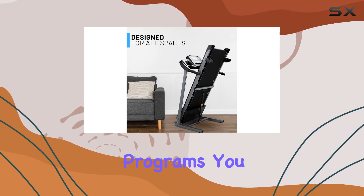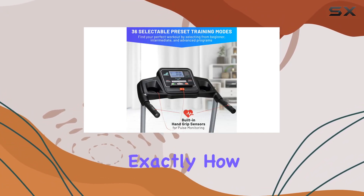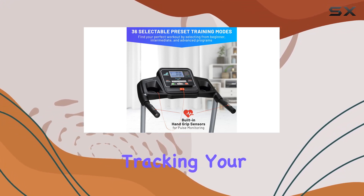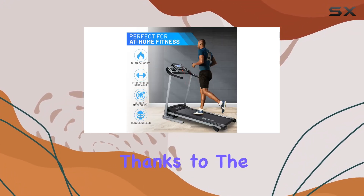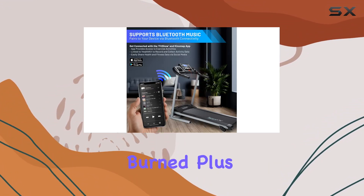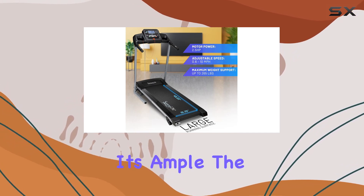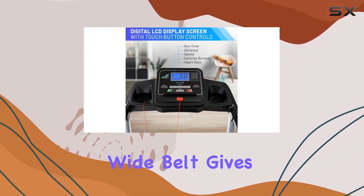preset programs — you can get started right away, or switch to manual mode and tailor your workout exactly how you want it. Tracking your progress is a breeze too, thanks to the LCD display showing your time, distance, speed, and calories burned. Plus, the pulse sensors keep tabs on your heart rate.